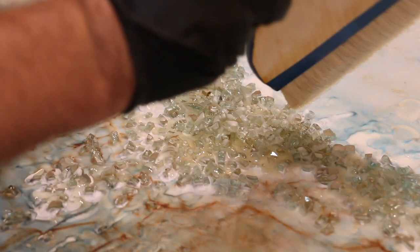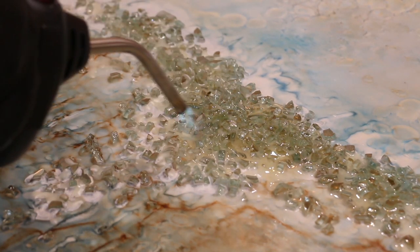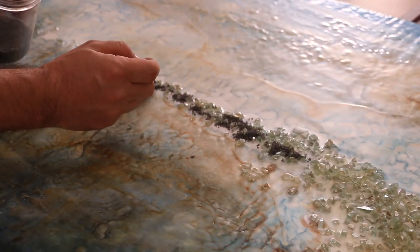Because beeswax is impervious to dirt, water, and oils, encaustic paintings can last thousands of years, and the beeswax and resin medium doesn't melt until it reaches over 150 degrees.